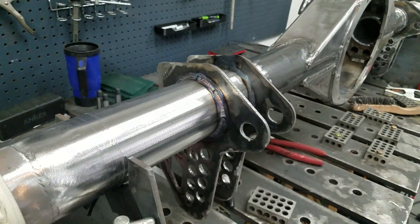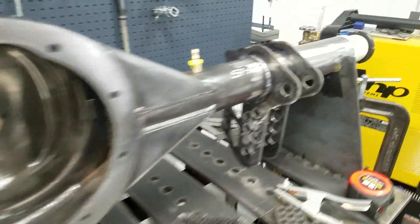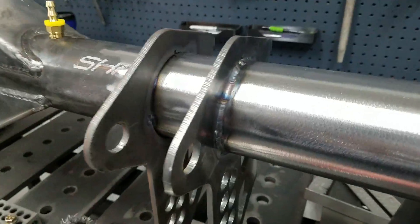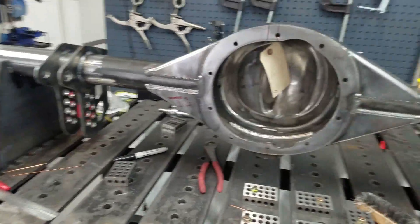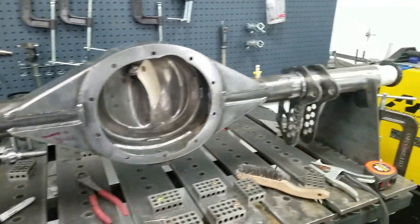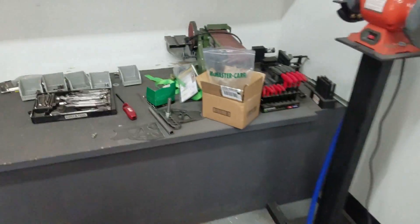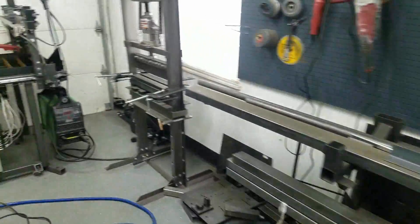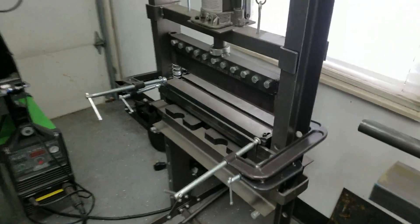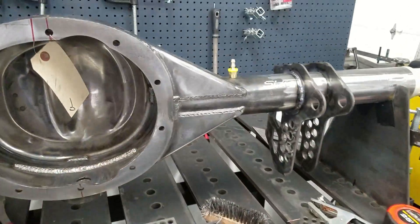We got these all welded up, just to the outsides — that's going to be plenty of weld. They look nice with all the pretty heat colors. Next up, we need to bend these plates, and I need to do some rework on this upper die plate. If you saw in the last video it was giving me fits, so I need to get that fixed and then I'll bend those up.